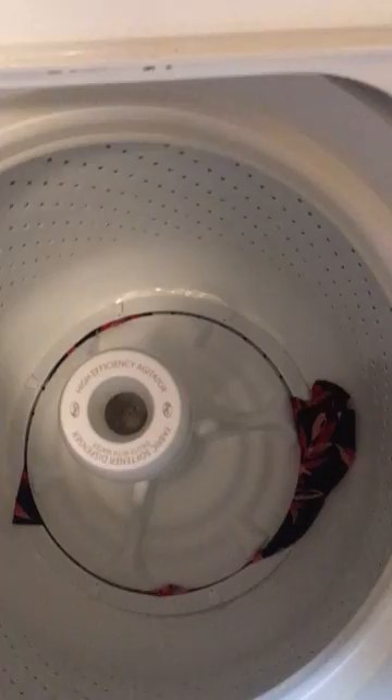In this video I'm going to show you how to remove some clothes from a Whirlpool high efficiency washing machine. Some clothes got stuck under there and at first I couldn't figure out how to do it. I did some Google searching and found out that this thing just pops off — I kind of had to give it a pretty good tug at first, but it popped right off.